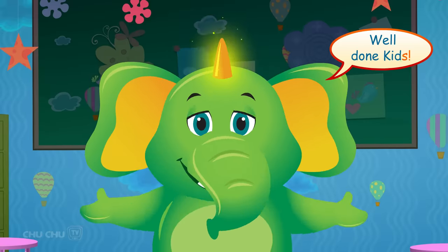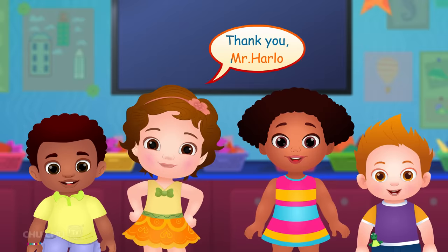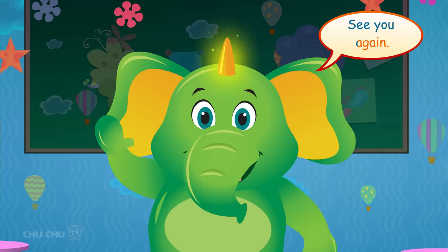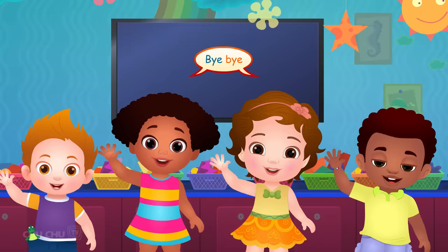Well done, kids! Thank you, Mr. Harlow! Time to go home! See you again! Bye-bye!